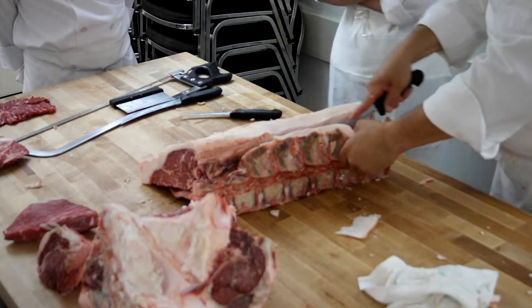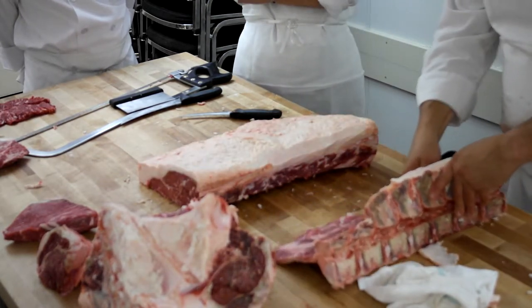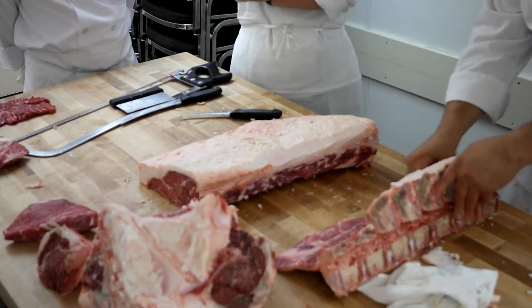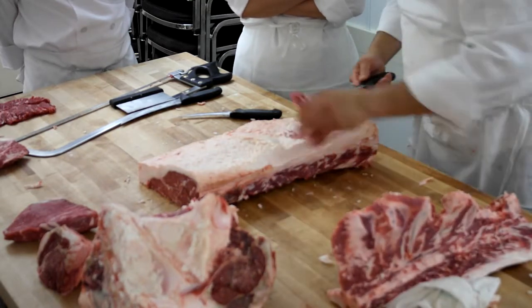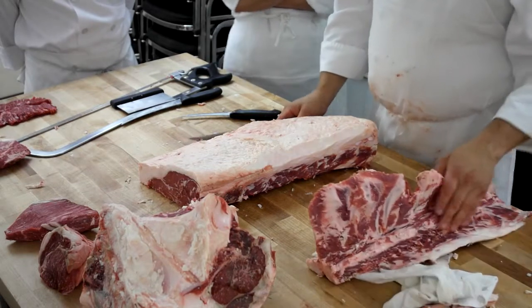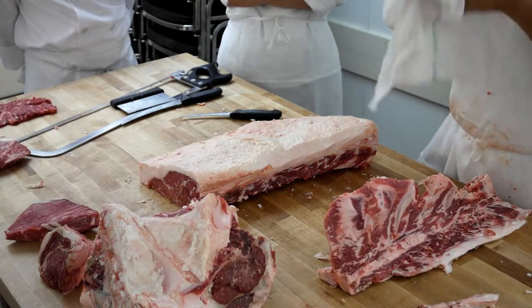If you were to buy a dry-aged strip, you would have the bone and everything on it, obviously. If the bone is really clunky, you're going to want to take them off. This would be the easiest way to do it — instead of getting a bunch of saws involved. The bone isn't worth saving, just take it out just like that. So with bone-in for dry aging, does that help to protect the meat? Yes.